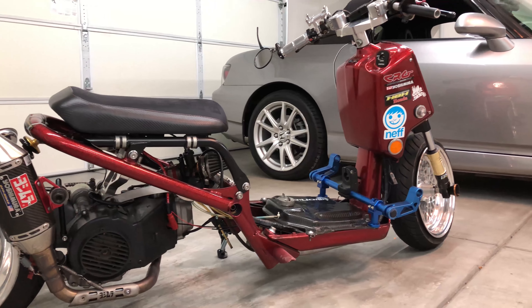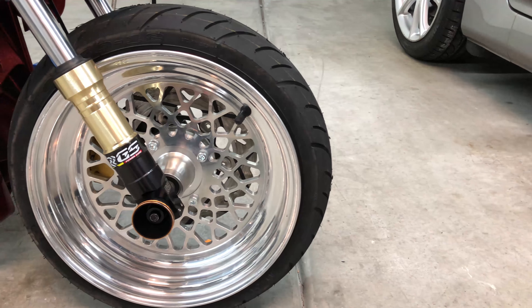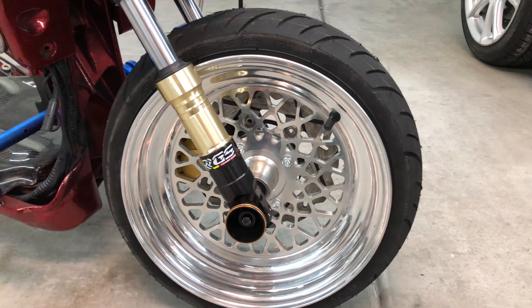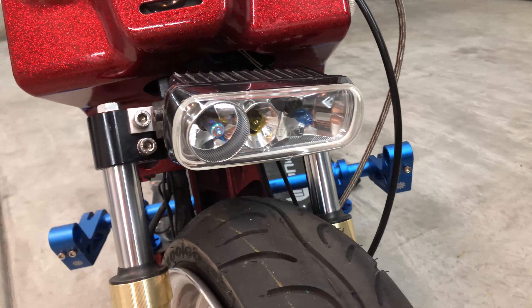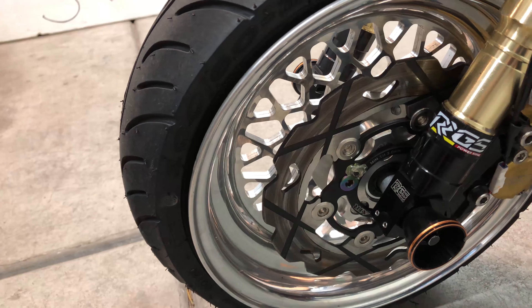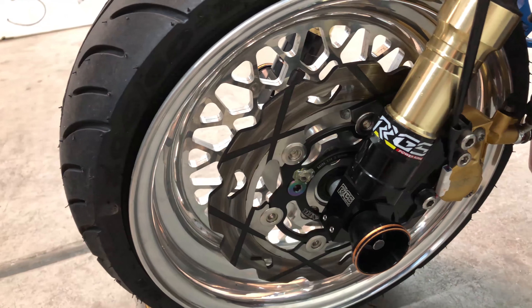On the front of the bike we have a 12 inch wheel wrapped with a 100 by 60 tire. We have the headlights which is made by Pia. Coming around the side we have a big brake kit made by ATR.